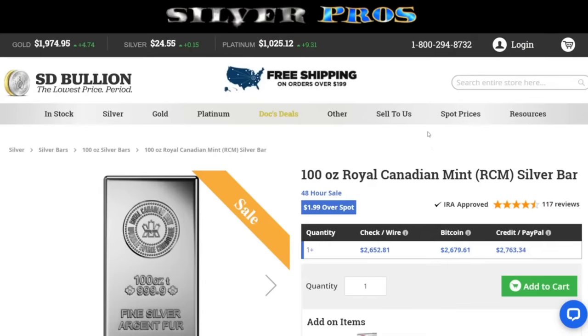The 100-ounce bars are also on sale at $1.99 over spot — any quantity. So you're paying half the premium compared to the ten-ounce bar. If you've got the money — this is over $2,600 — you're getting silver for $2 over spot. That's insane.